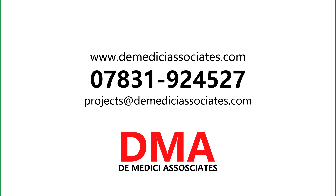This is another unique design undertaken by Demodici Associates. We are available for all kinds of structural and temporary work designs. Contact us today.